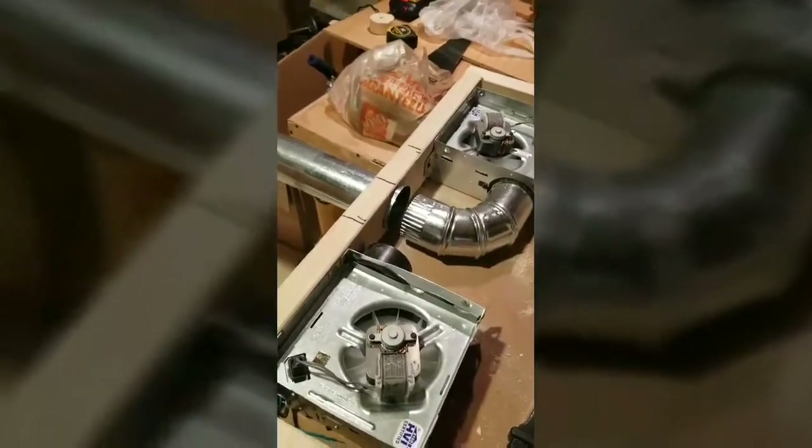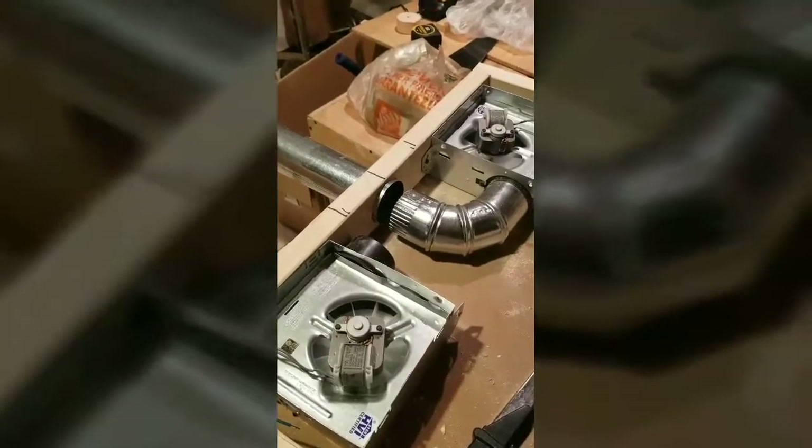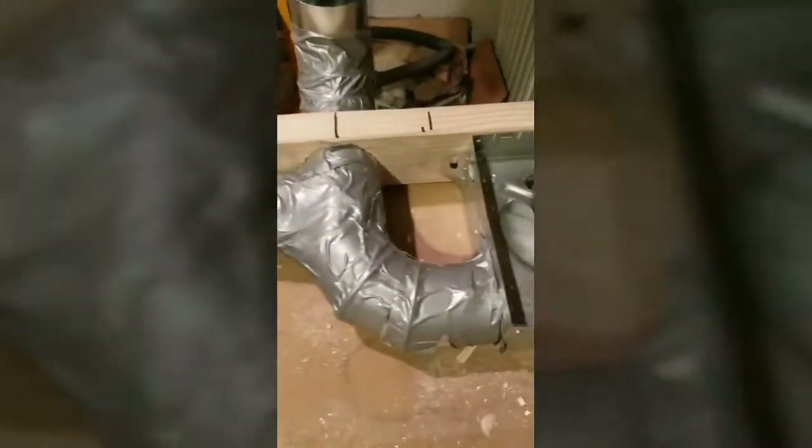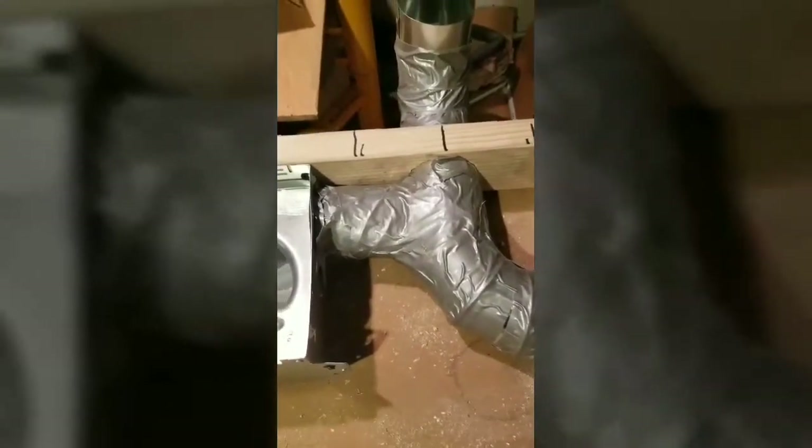Continuing with the fan installation - I put the exhaust fans in and ran the ductwork. I just taped the heck out of it with duct tape. This is a flue pipe designed for heat, not fumes, so some heat might escape, but probably nothing escapes anyway. Just to be safe - doesn't hurt to put the duct tape on there. This is the back side of it - duct taped at all the corners. It's not perfect but it'll work.